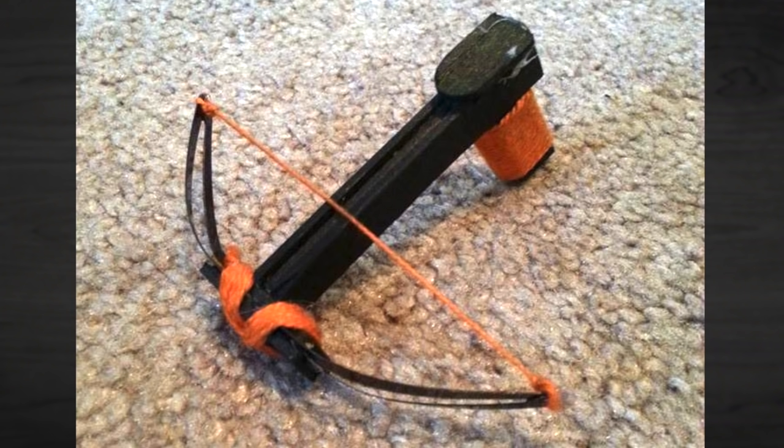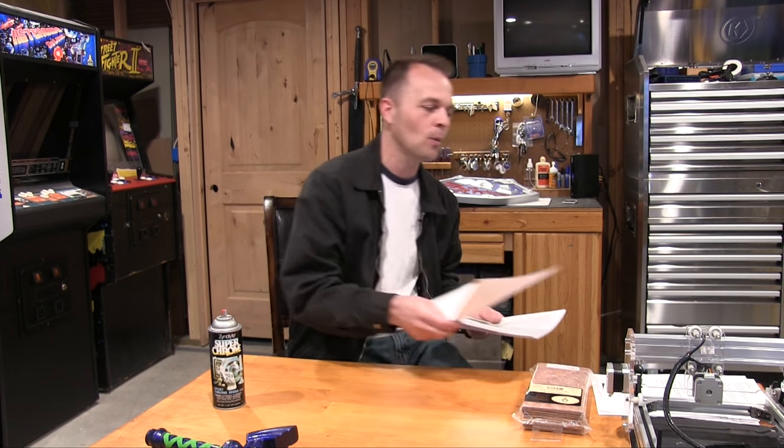This one's from Trey Ramsey. He made a project from the King of Random's YouTube channel — a little crossbow that shoots matches or toothpicks. I think they're actually on fire when he shoots them. He also has a Facebook page. Anybody who sent an entry, send me the link to your YouTube, Facebook, or Etsy page — just one link — and I'll put it in the video description so people can check out more of your stuff.